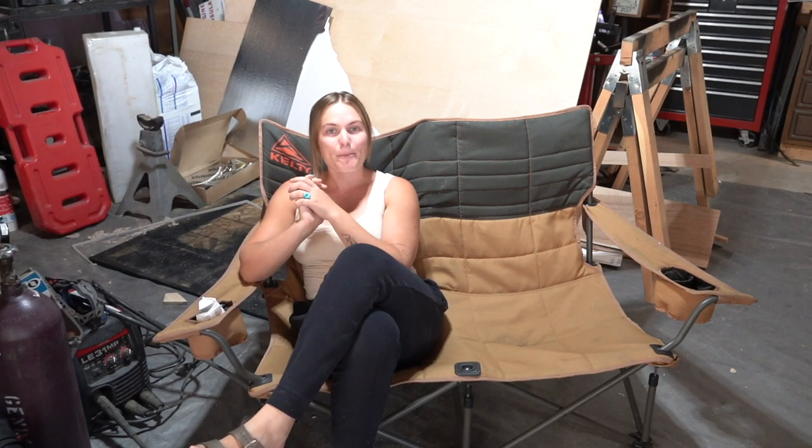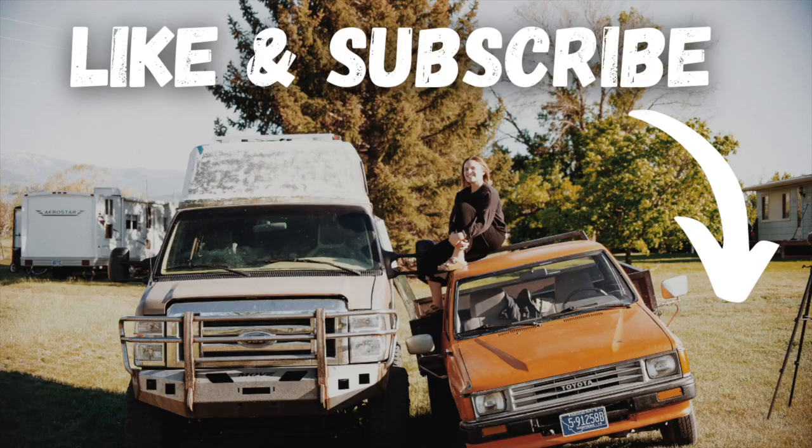Thank you so much for watching today's video. If you want to see more, the best way to do that is to subscribe to our channel and click the bell to get notified every time we post. If you're wondering what it was like when Lance replaced the metal flooring, I'll put the link to that video below so you can see the whole floor process. We'll see you in the next one. Bye!